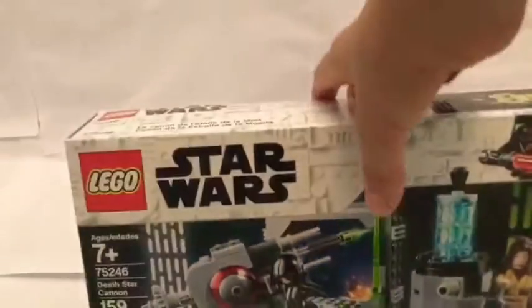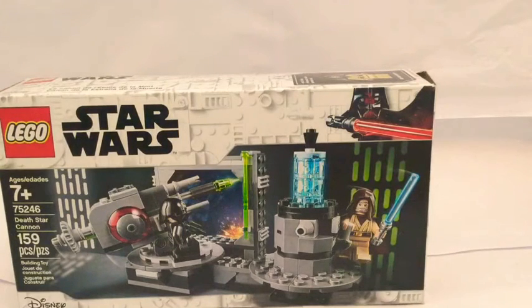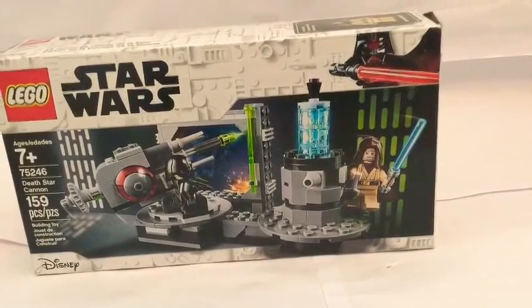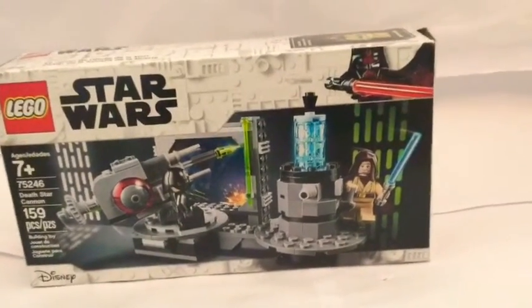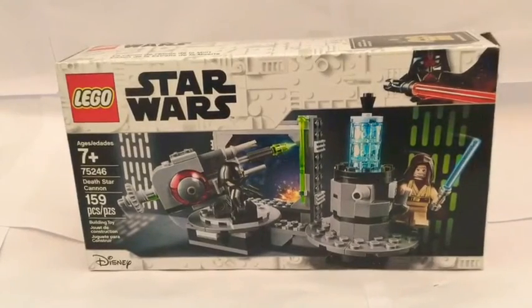So let's get started to build this. I'm not going to do time-lapse right now. Well, actually, I will do time-lapse. Actually, maybe I'll do time-lapse. I'll just think about it. Okay, I'm going to do time-lapse. So let's open this up and get started.